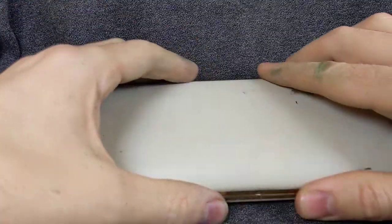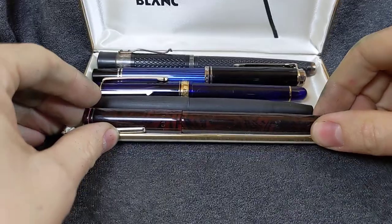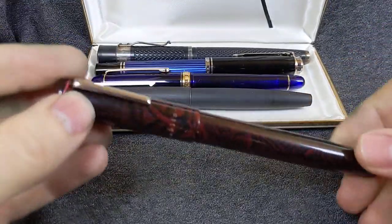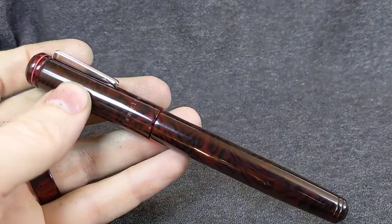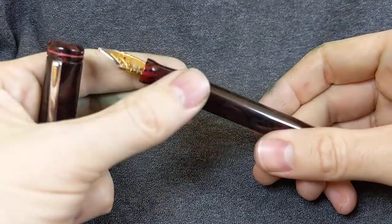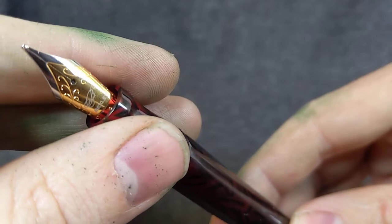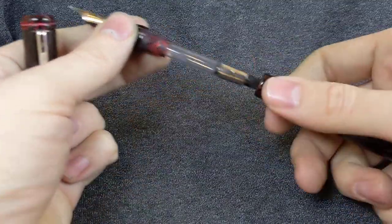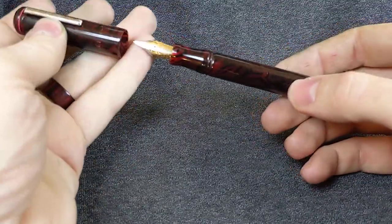Then I have, donated from one super nice fellow, five lovely little pens. Starting here with a Franklin-Christoph — I believe that's a Model 20. Bexley, with a Bexley broad point. And a converter. They don't always come to me with converters, but I try to fit one if I have them.